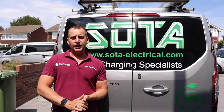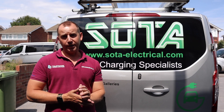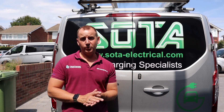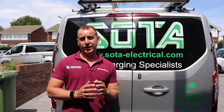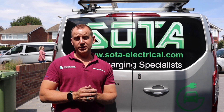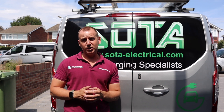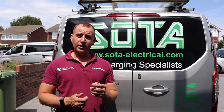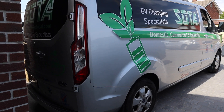Thanks for watching again today, really appreciate all the support I've been receiving recently. I have another video coming up where I'm installing a Hypervolt at a property where they do not have off-street parking. Now there's conflicting information about this, whether you're allowed to do this or whether you're not. So keep an eye out for that video, you may find it interesting. Also please hit the thumbs up button, like and subscribe to my channel. Also follow me on Facebook and Instagram. Thanks again. Bye.